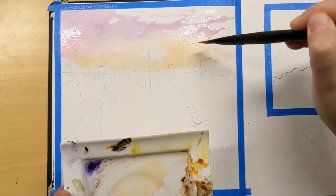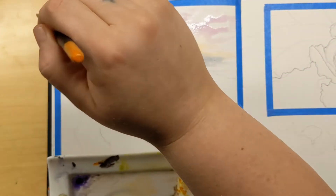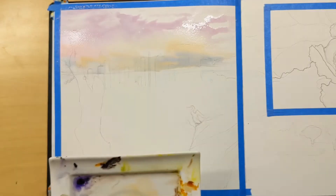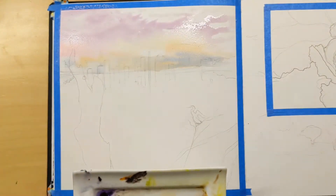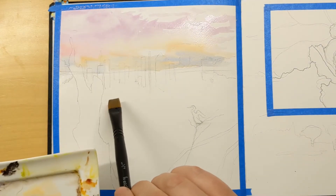Part of the reason I wanted to do a video like this this week is because it seemed really low-key, and after how busy last week was and how much other stuff I have to get done, I was like, we're going to do a mellow video this week. Right here I'm actually going back over a layer in the sky while it was still wet and lifting some color.